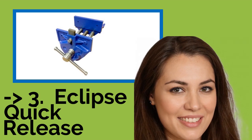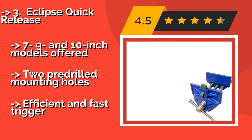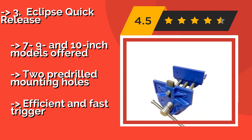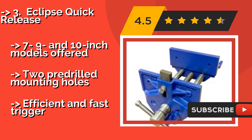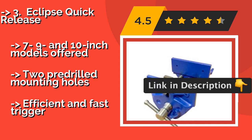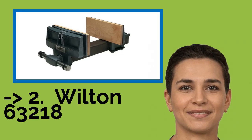The fourth product is the Eclipse Quick Release. The Eclipse Quick Release, approximately $145, is a refined version of a tool ubiquitous in workshops worldwide. An adjustable front stop allows it to function as a standard or tail vise, and as a safety measure, the tommy bar is designed to fail before the unit itself breaks. It is available in 7-inch, 9-inch, and 10-inch models, with two pre-drilled mounting holes, and features an efficient and fast trigger.